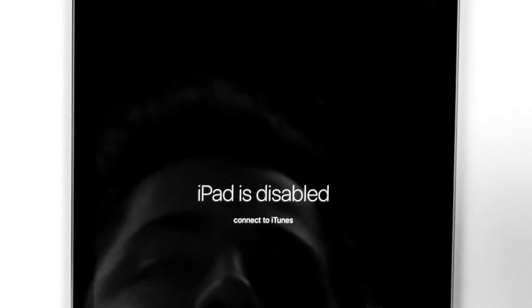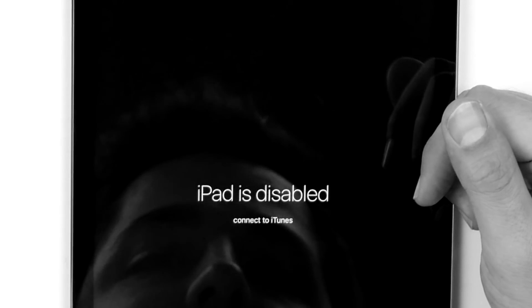I'm going to try the password real quick — nobody look. Oh God, what could it be? Nope. iPad is disabled. Connect to iTunes. Fantastic.